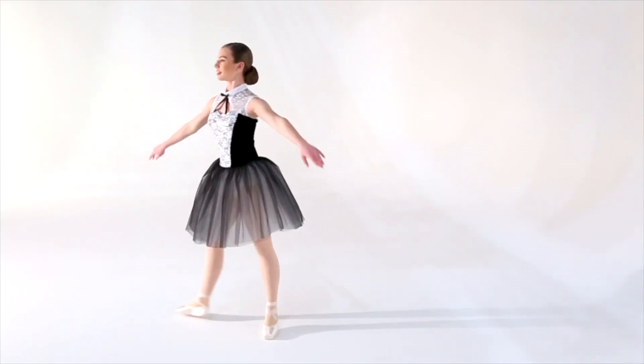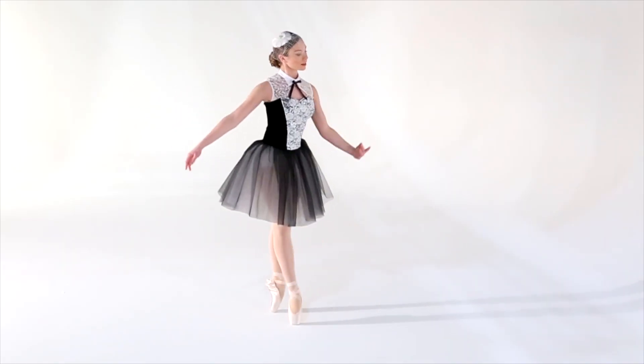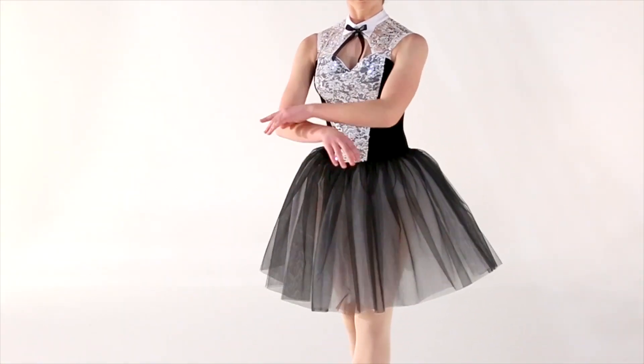The top of the bodice is made of a sequin embroidered stretch lace, and the rest of the bodice is made from a four-way stretch velvet. The trunks of the costume are lycra, as we always do with our Revolution ballet styles. That gives it extra stretch in the girth.